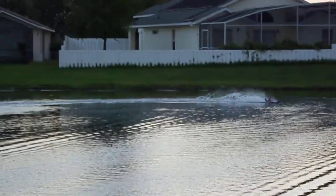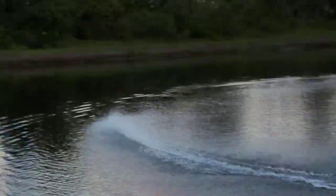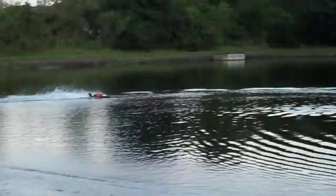Let me zoom out a little bit here. Obviously you want to run it from the glass. Battery's not going to last too long.